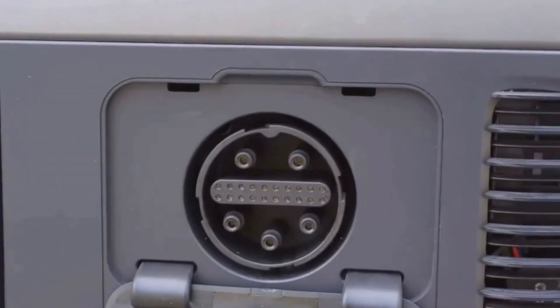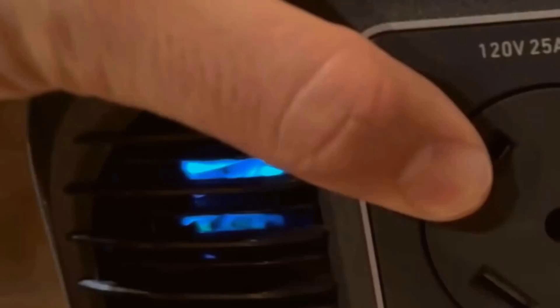Six 120-volt AC outlets for regular plugs, three of the newest fast USB-C charging ports, two standard USB, and a car socket. It's all tucked in neatly, with the essential buttons big and obvious.